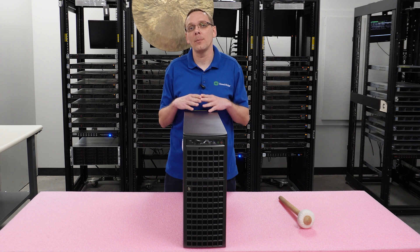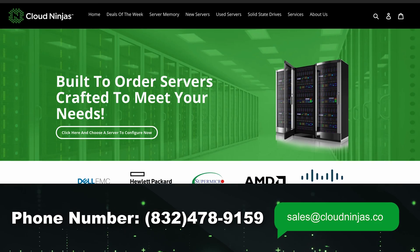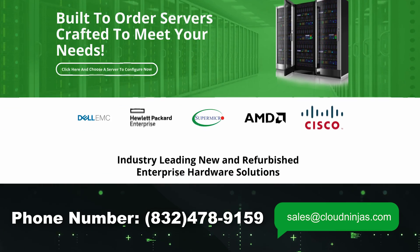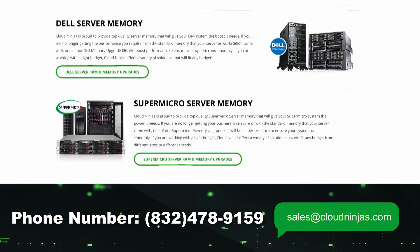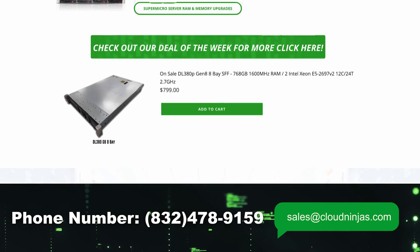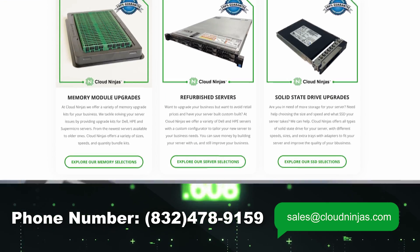Hopefully that gives you a better overview of the Shogun box. If you want to know more, please email us at sales@cloudninja.com. We carry these in stock and can accept bulk orders — if you need to buy 100 or 200 units, that's exactly the type of thing we can do for you. Please reach out at sales@cloudninja.com.